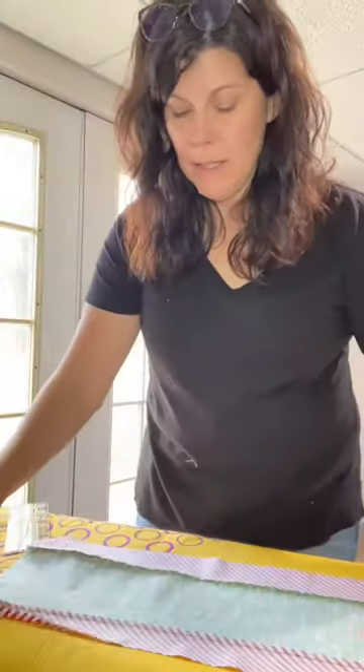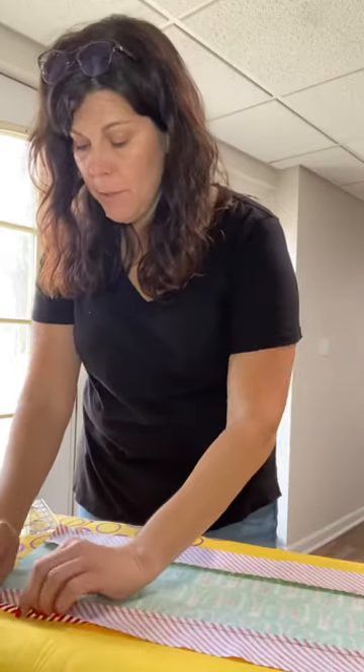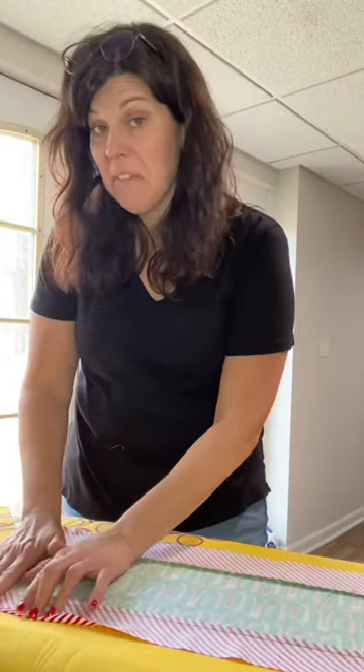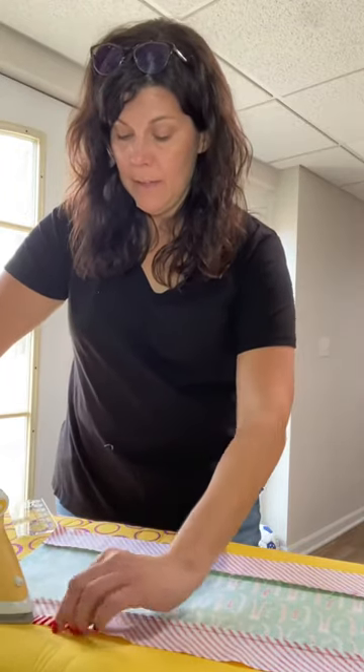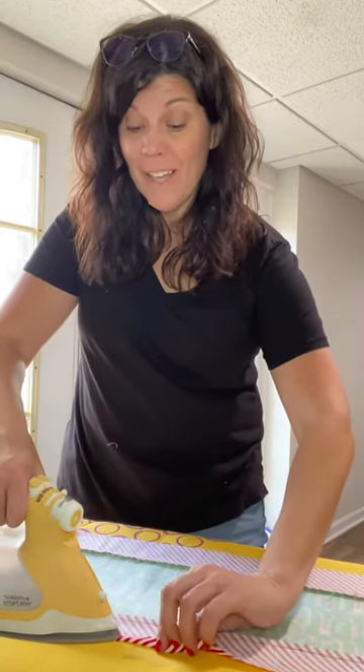It's sewed together like this. I actually trimmed off a little bit because I wanted my top and bottom to be a little bit smaller. You're going to fold in about a quarter inch seam, maybe a half inch — depends on your mood — and then you're going to iron it down. I just ordered a really cool little tool to help me with this so that I don't burn my fingers.